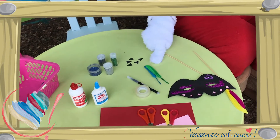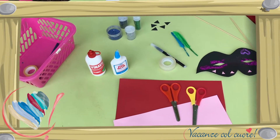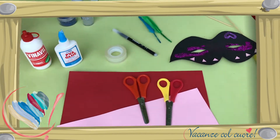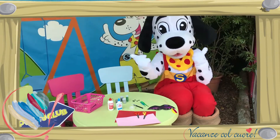Decoraties zoals veren, of decoraties die je kunt uitknippen — bijvoorbeeld driehoekjes, rondjes, hartjes. Glitters, lijm en plakband. En dan kunnen we nu beginnen!